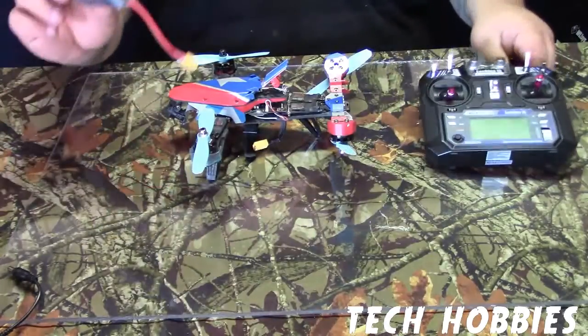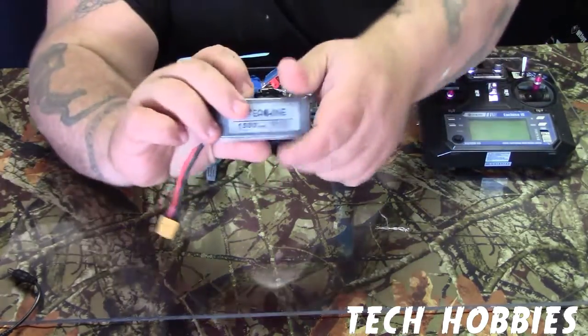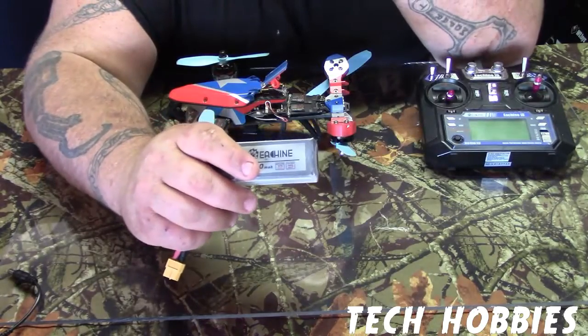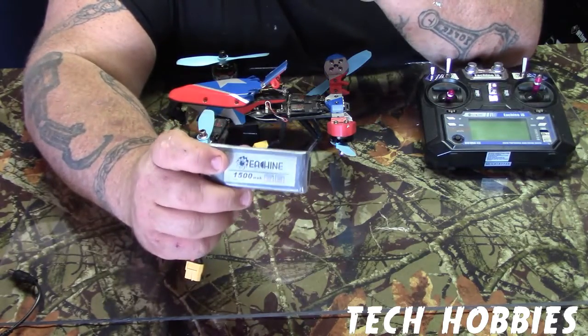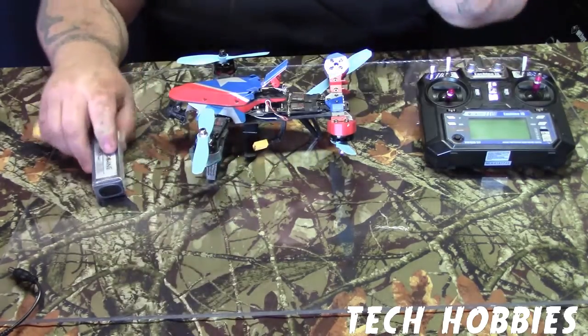You get a 1,500 milliamp 4S battery. Flat flight time around 10 to 15 minutes, depending on your burst.